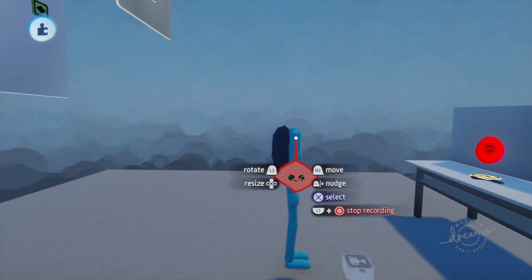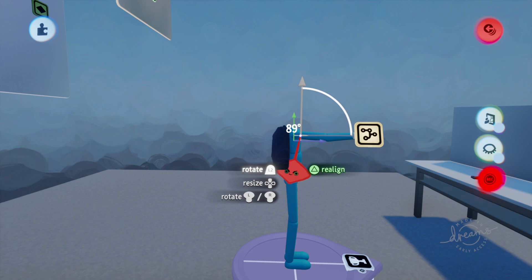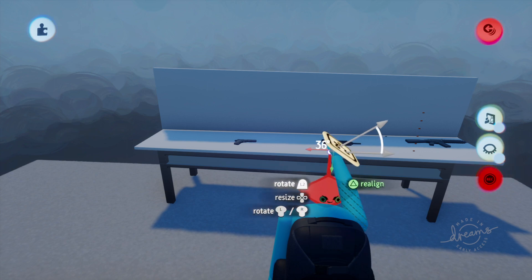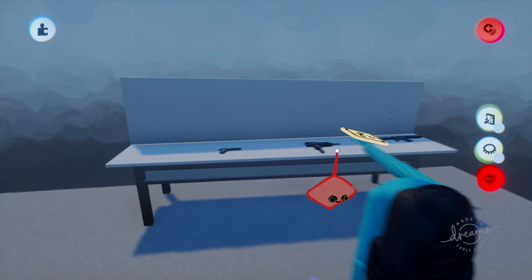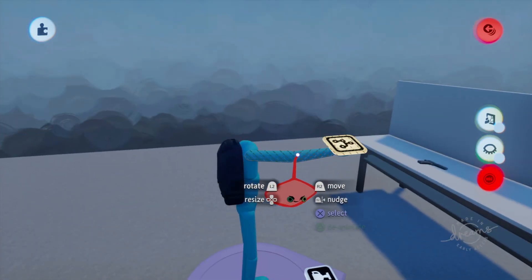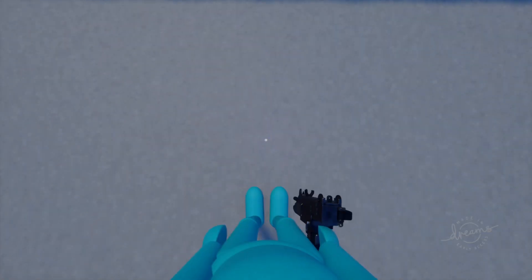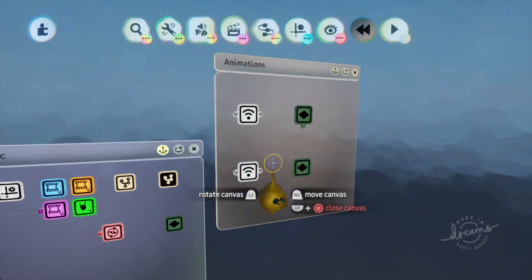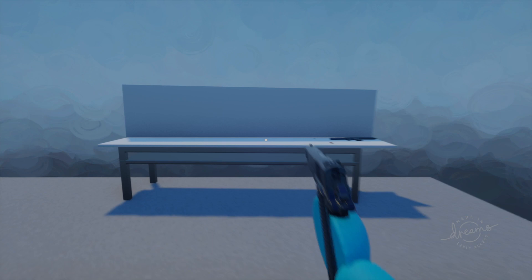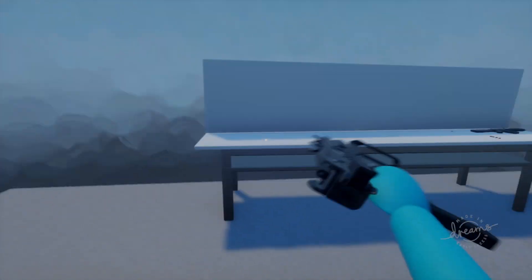Do the same for the Uzi — scope in, do whatever tilt you want, and make sure you click on all the bones to keyframe them. Don't forget that step — I forget it all the time. Once plugged in, that works pretty good.